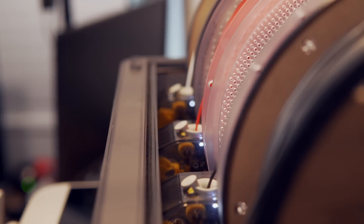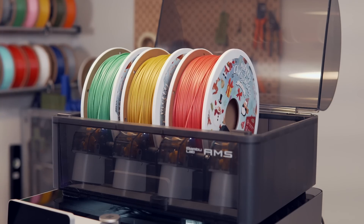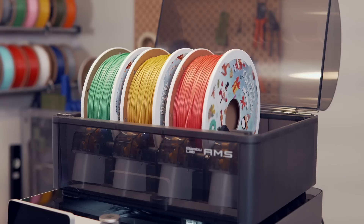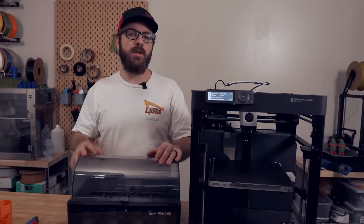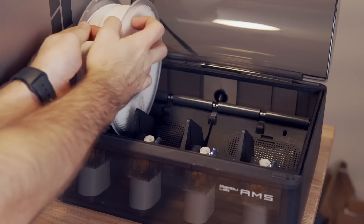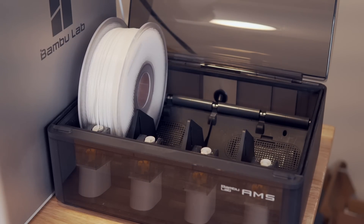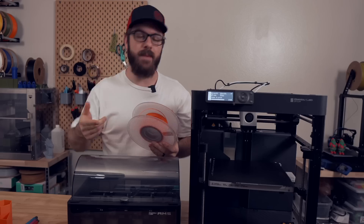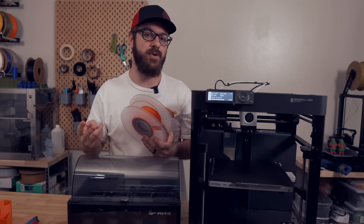Each slot on the AMS has its own gear system, and the process of loading is as simple as feeding one spool into its slot until the sensor is triggered, which grabs the spool and feeds it to the next sensor before it backs it out to its starting point. You repeat this process for the remainder of the spools until they are all loaded. If you load a spool of Bamboo Lab's official filament, there is an NFC tag on the inside that the AMS can read, which will automatically tell it and the slicer what type of filament it is, as well as the color you are using.